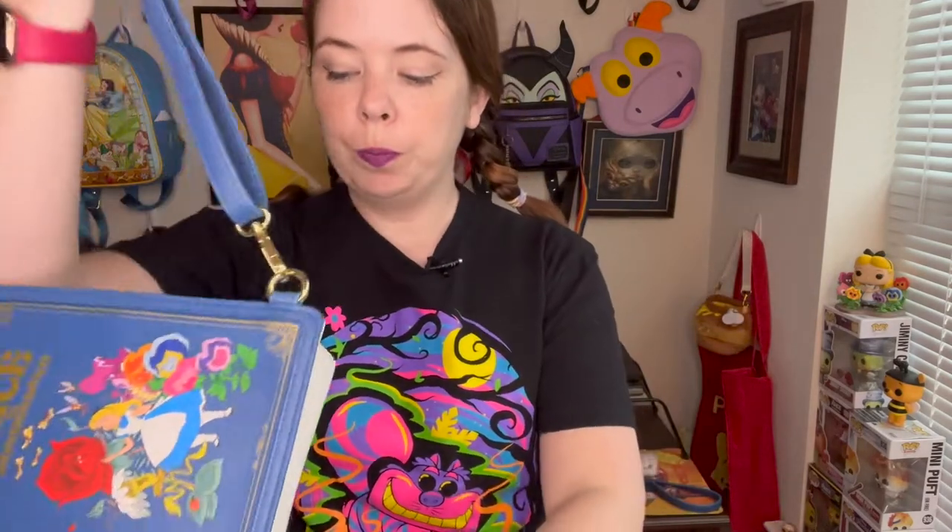If you love Disney as much as I do, subscribe for more fun videos like this one. Alright guys, we'll start with the Alice in Wonderland bag that I just received. I pre-ordered it a while ago and I could never have imagined how much I would love it. It's really all about the details. First off, it comes with three straps.